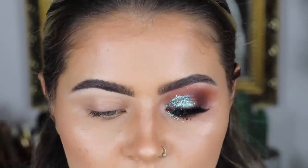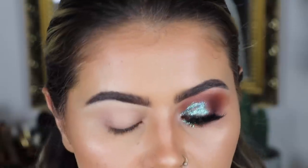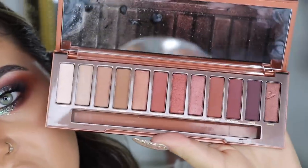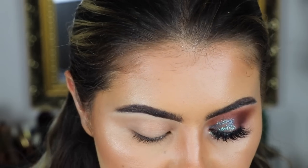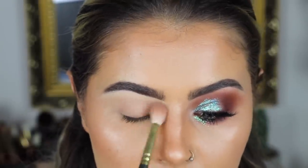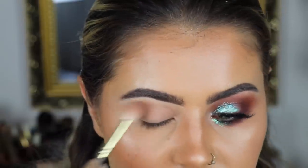Next I grab my Lay and Low Paint pot and apply that onto my lid — just a really small amount. Now we're primed and ready for eyeshadow. The palette I'm using is obviously the Naked Heat palette — it's so gorgeous. I got it on a trip with Urban Decay and I used it every single day for the entirety of the trip. I'm going to start with the shade Chaser, which is a matte nude — we're just going to apply that all over the lid, right up to the concealer to soften it out.